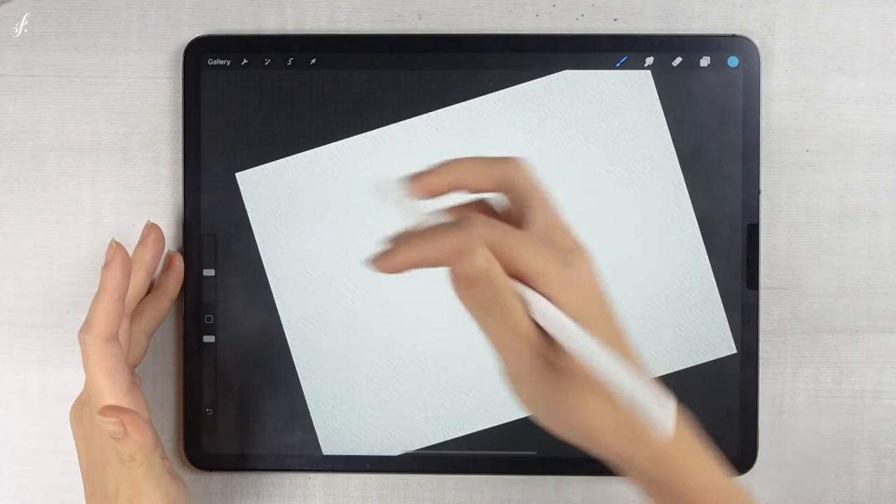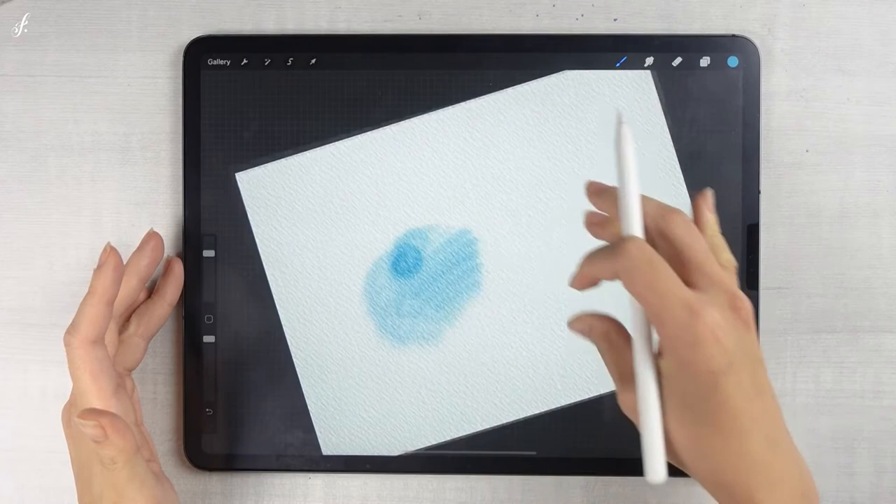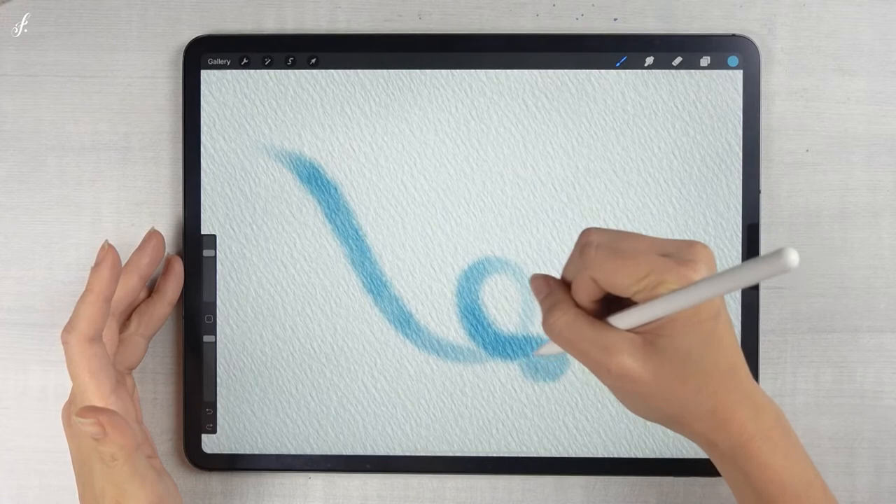It simulates that the paper is wet and the paintbrush is full of water and full of color. It will pervade the color. There are many styles available. It pervades color and looks soft on the paper — it's like we use a wet paintbrush on the paper.